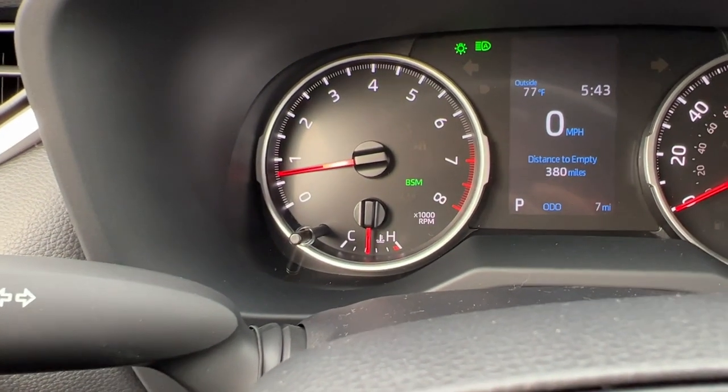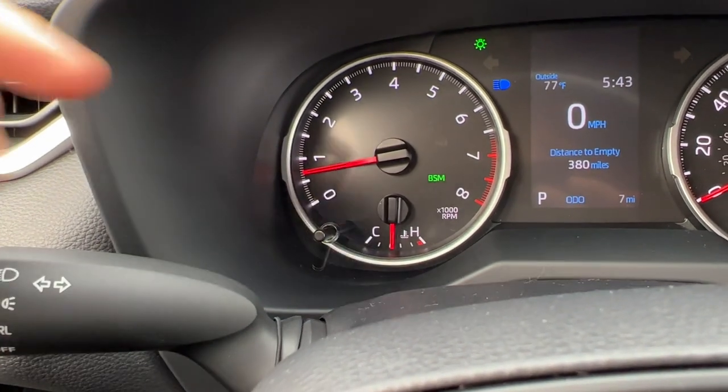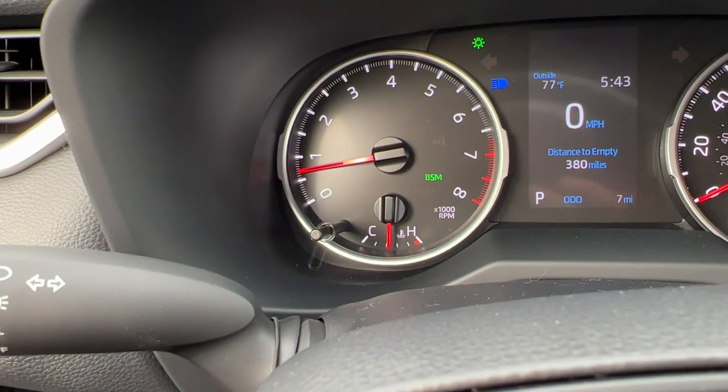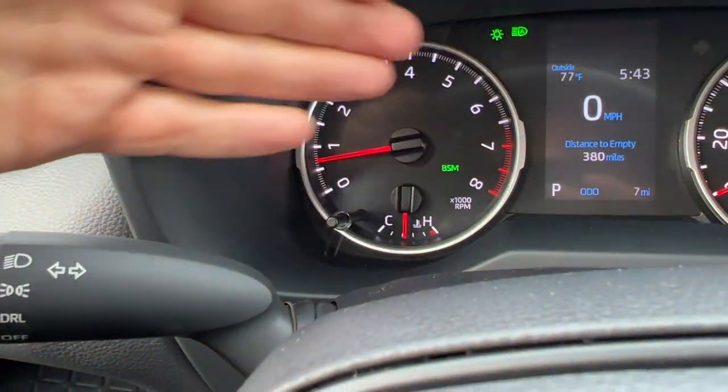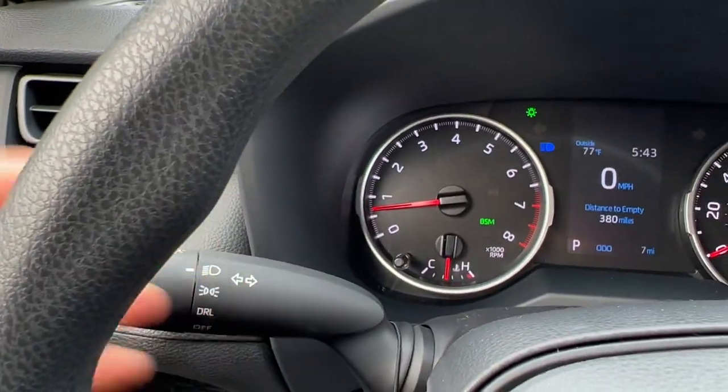Unlike two years ago when I would have to push this forward to activate them, now doing so actually bypasses the auto high beam feature. So if you're not using the auto high beams, you no longer have to turn it off by the button — you can just simply bypass it.